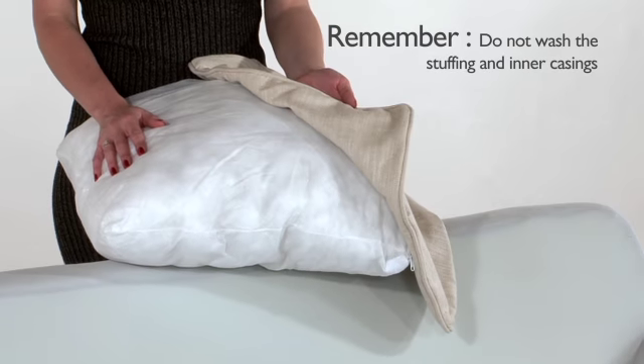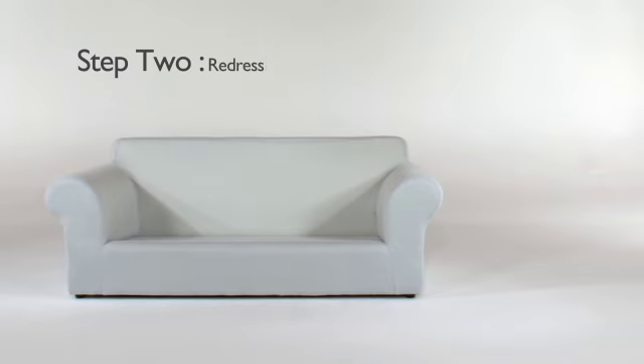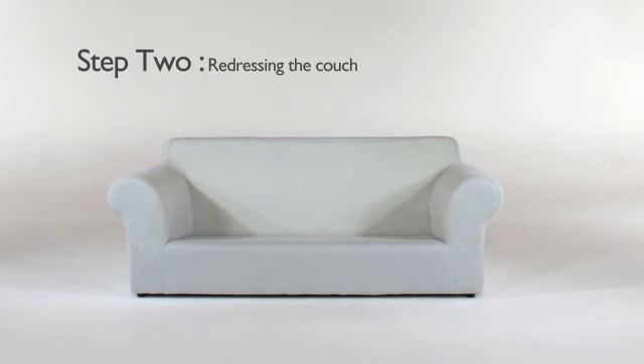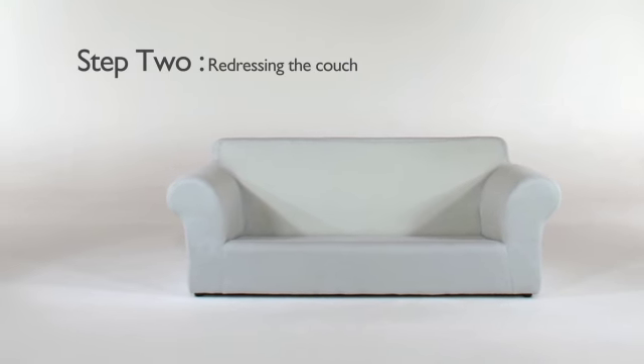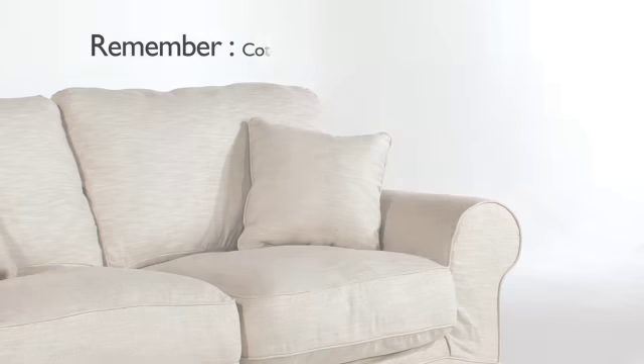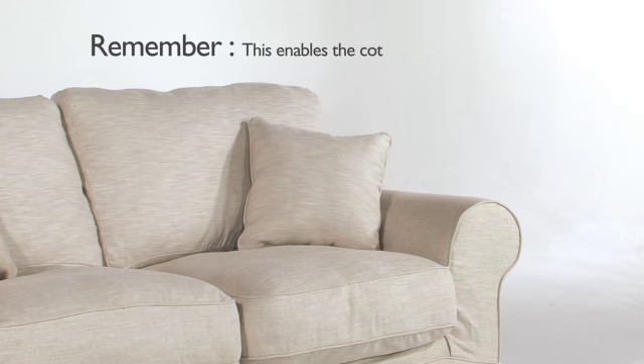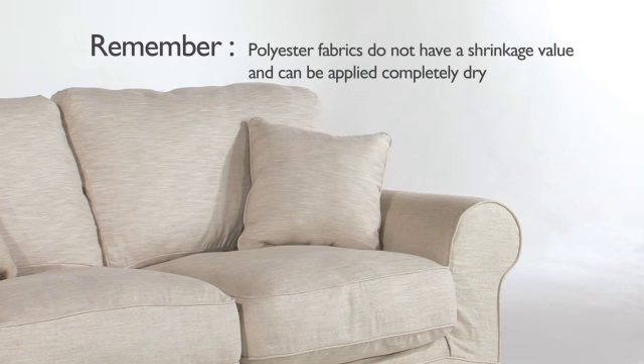Please remember not to wash your stuffing and inner casings. Once your slipcovers have been washed and are semi-dry or dry, you will start to dress your couch. Please note that cotton fabrics can shrink if not washed correctly — these need to be washed, spun dry, and put back when slightly damp, which enables the cotton fabric to mould to the shape of the couch. Polyester fabrics do not have a shrinkage value and can be applied completely dry.